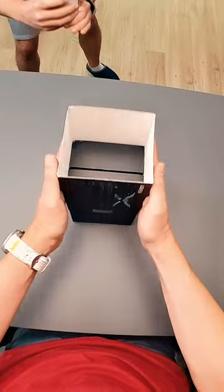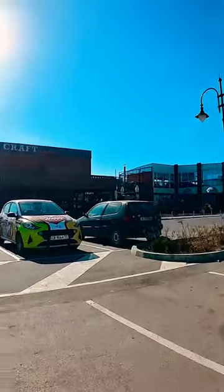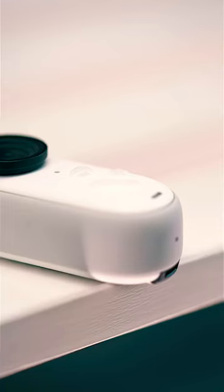I can finally do first-person shots when moving around and unboxing stuff. In full action mode, the flow state stabilization takes great care of the shakes, while the 360-degree horizontal lock allows you to keep the video upright.